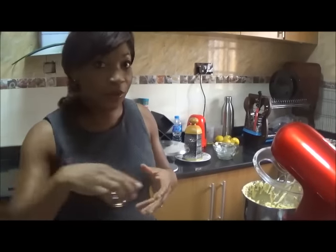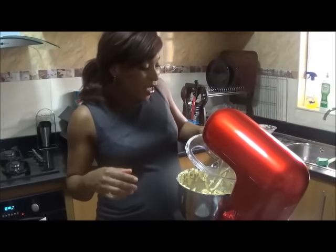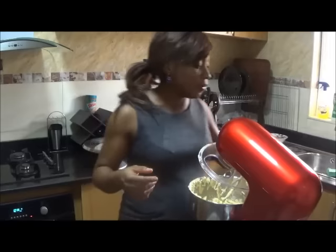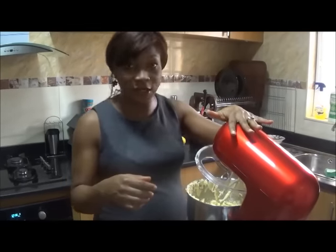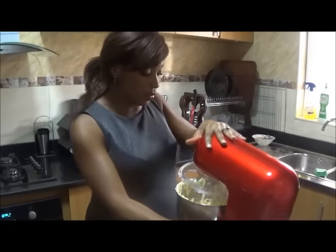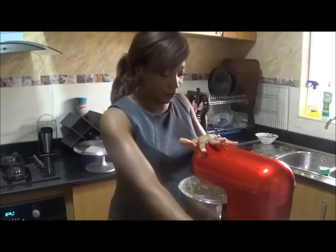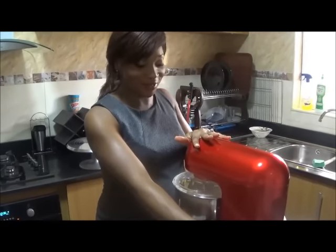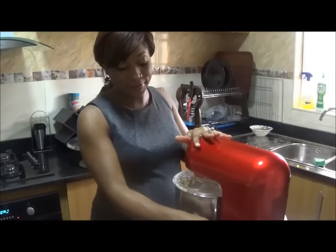Now we're on to our vanilla. The extract is quite difficult to get here, so I'm using the essence — one tablespoon of vanilla essence going in as well.